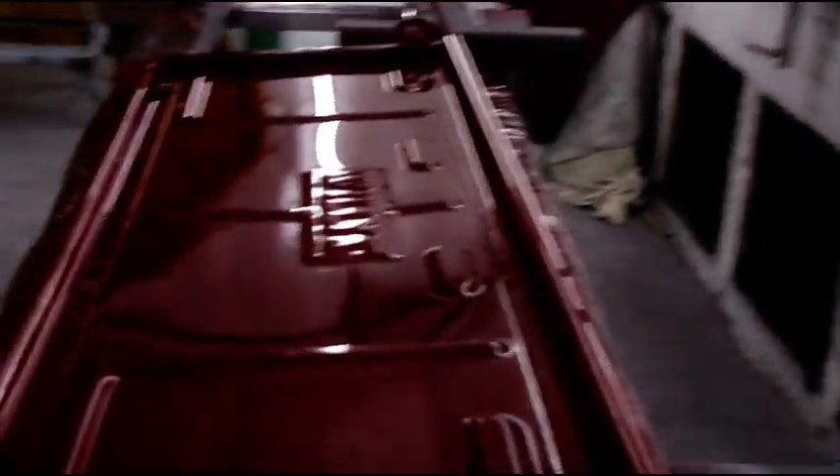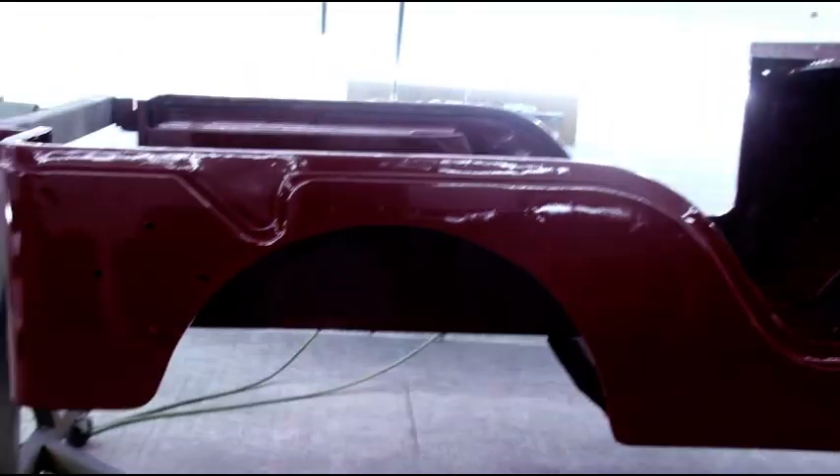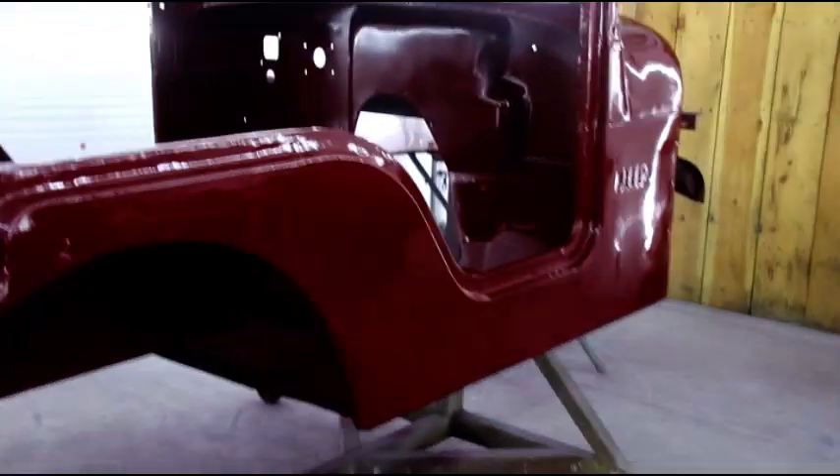Okay, fans are off and we're just going to let this sit and dry. There's the tailgate — you can see the ceiling reflecting in there, the intake filters. We've got good gloss. I'm happy the way everything came out. We're just going to scoot out of here and let everything set up.